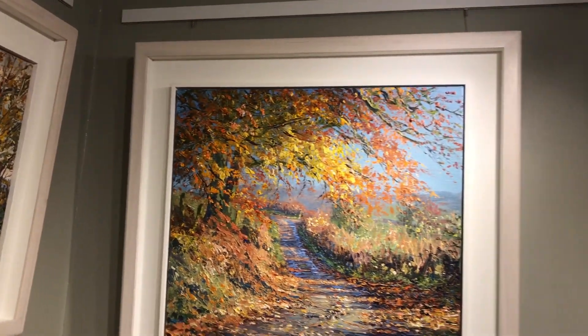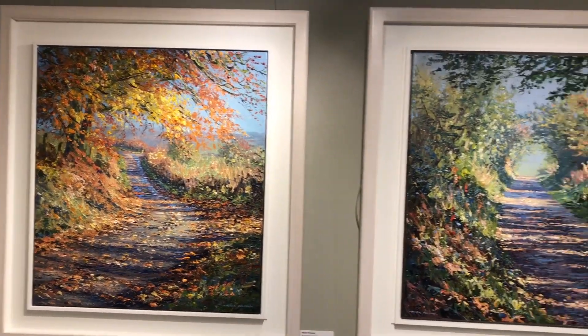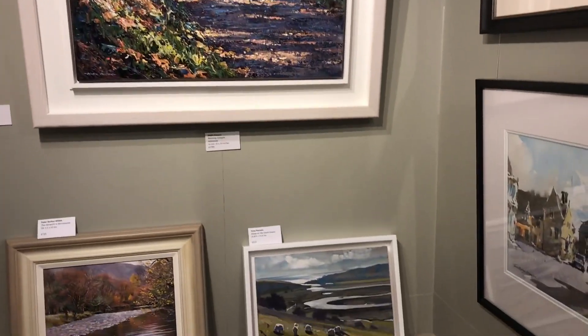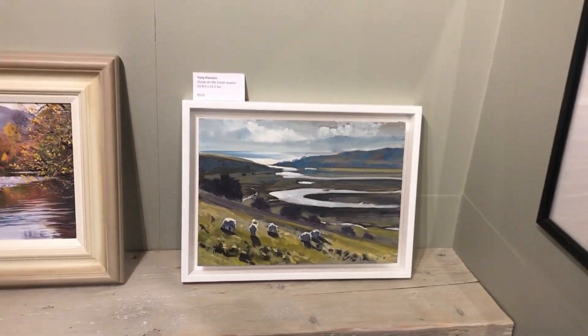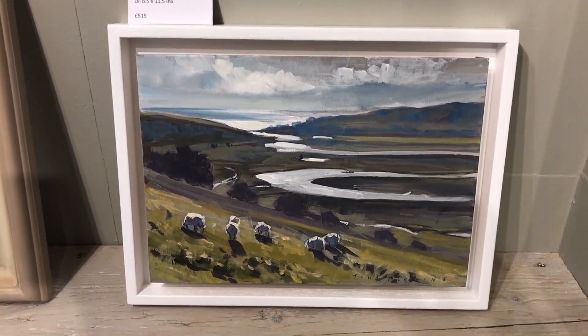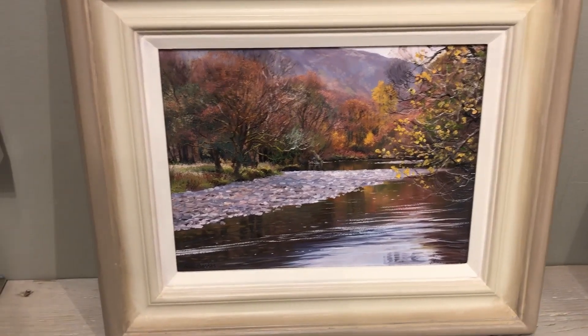Acrylic - two more Marks there - large acrylic full of colour and texture, painted with a palette knife largely. And that's a new one just in by Tony Parsons, on the South Downs. Another one of mine.